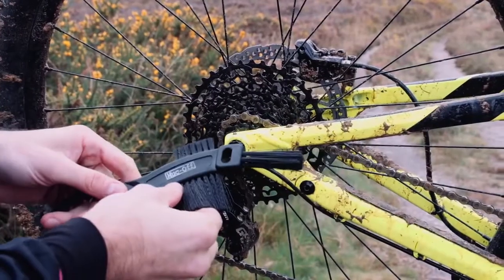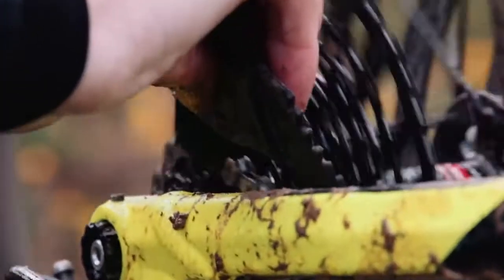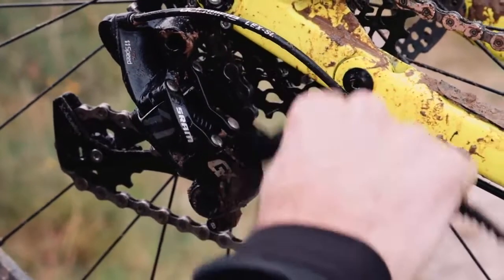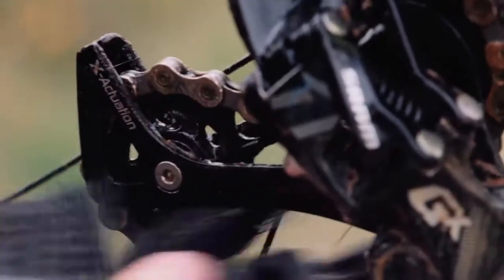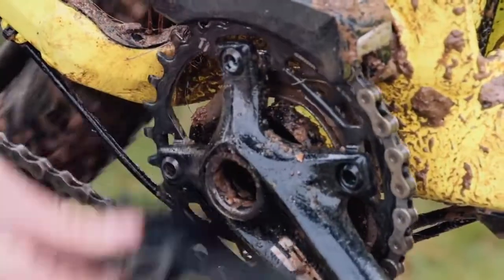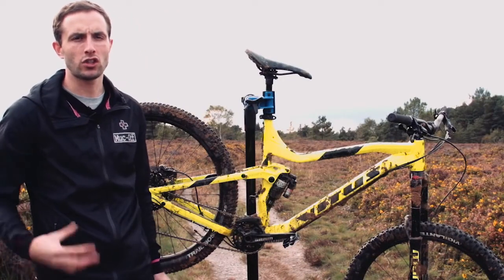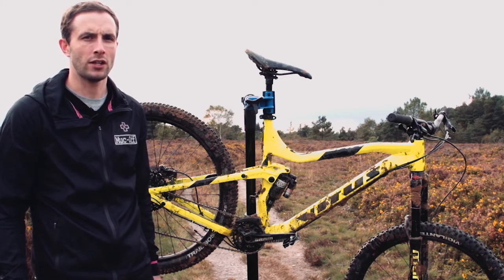After we've sprayed the drivetrain cleaner on the cassette, the chain and the chain rings, we're now going to use the claw brush, especially developed to use on the cassette, and then as soon as we start adding water later on you'll see it all drop straight off. After we've agitated that with a brush we're just going to leave the formula to do its magic over the next four to five minutes.